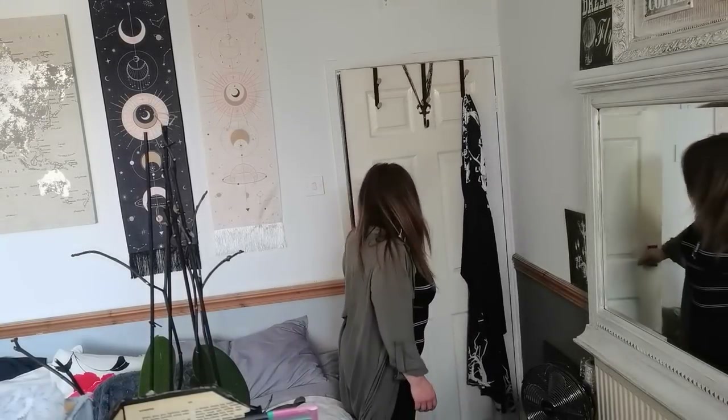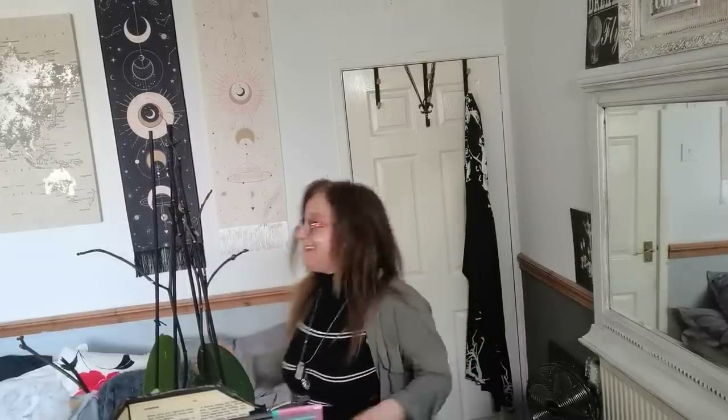Hello everybody, welcome to my new craft space. I changed through the last two weeks all my room and today I would like to show you a little sneak peek how it looks like here now.